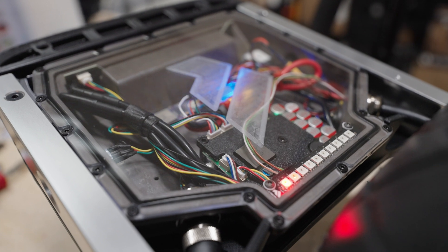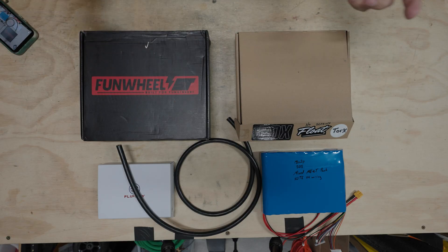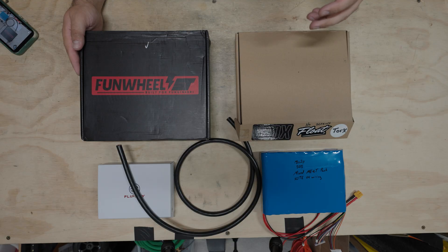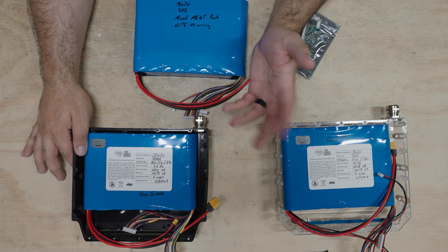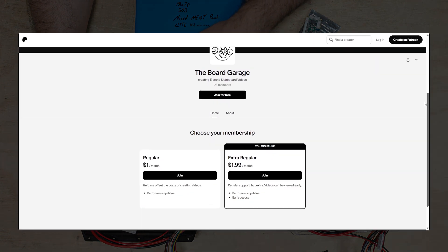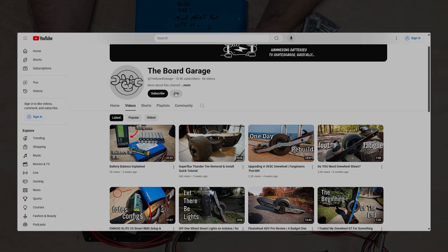Product reviews presently and going forward will only be done on products that are purchased, and the channel no longer takes free products for review or offers affiliate codes or links for reviewed items. So if this video or any other video has been helpful, please consider supporting on Patreon at the link in the description, or by becoming a member of the channel. Thank you for your time.